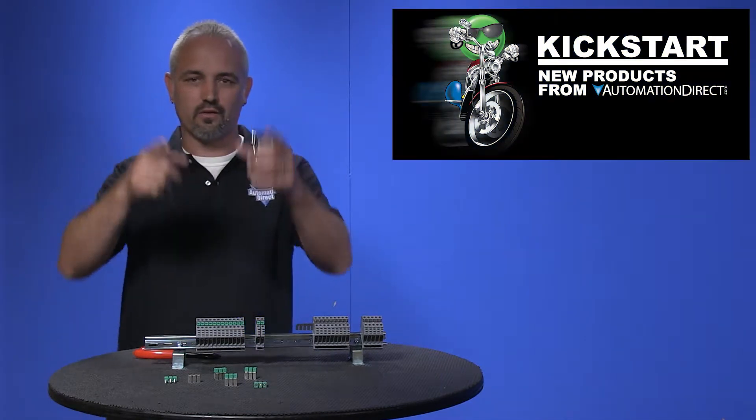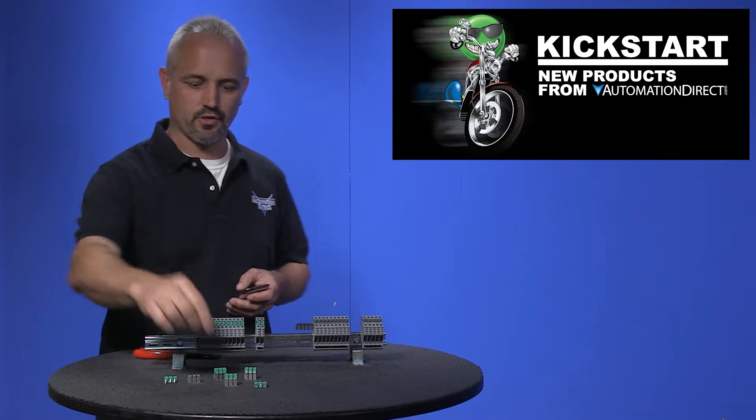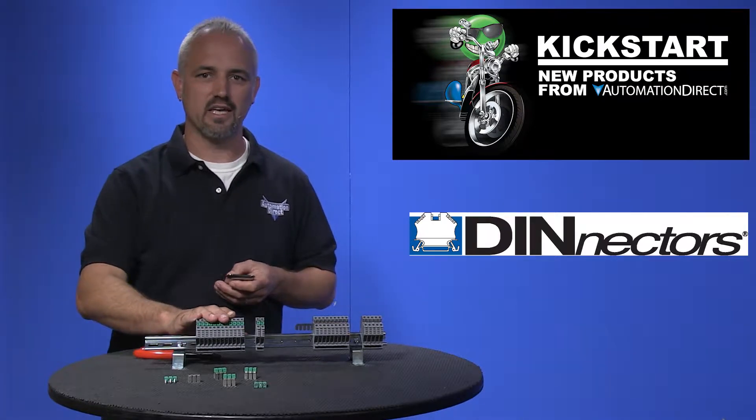Welcome to Kickstart, where you get to see new products here at AutomationDirect. Today I am going to show you our newly redesigned jumpers for the Denector series of terminals in the DN-T8 size.